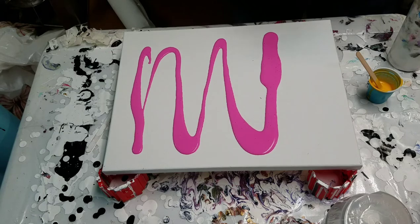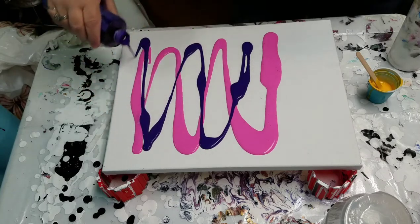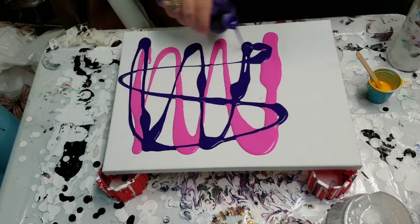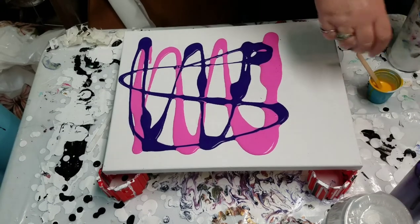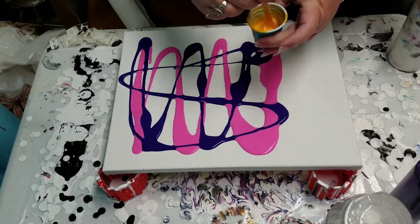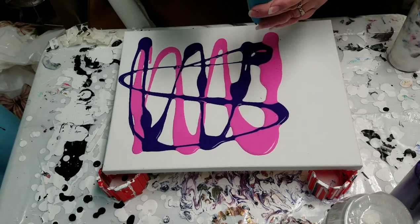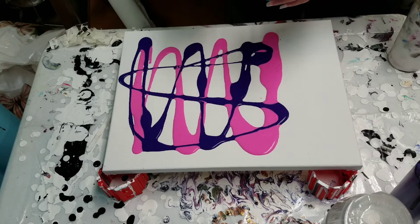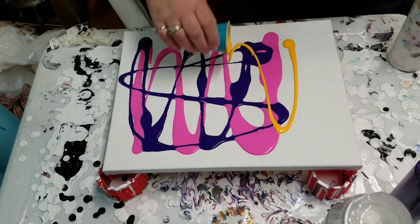I'm just gonna throw some color in here randomly, not looking for anything specific. I have some of this pretty yellow-orange color still left from the previous pour, and it does have a couple drops of silicone in it with the Floetrol. The other colors — the pink and purple — just have Floetrol and water.